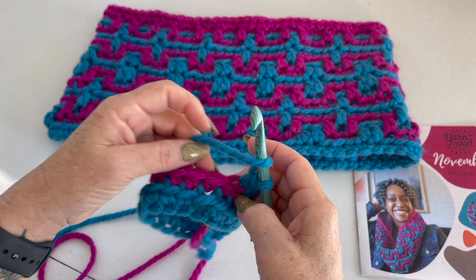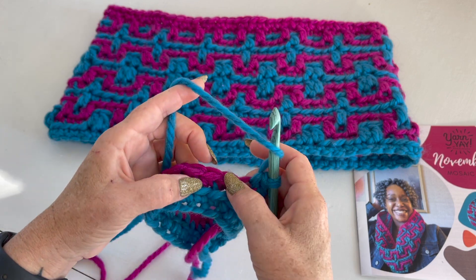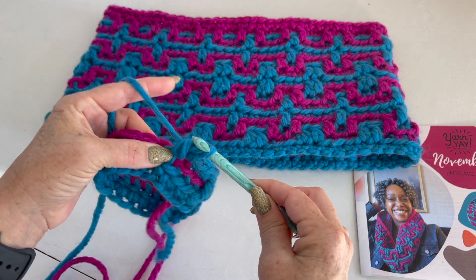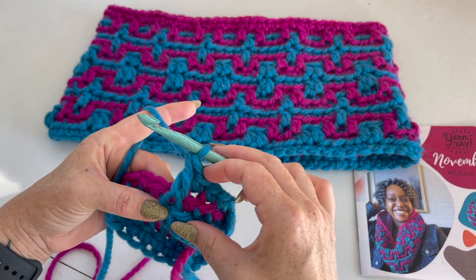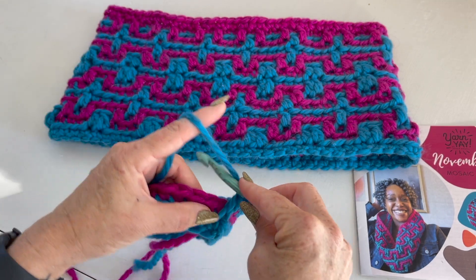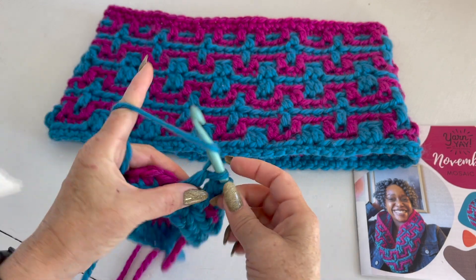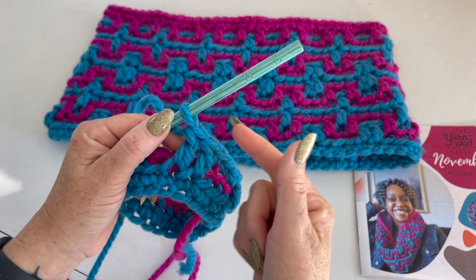So first let's do the one round down. Yarn over — we see that this is the stitch we normally would be working to if we were working in this round — but we're going to go one round down. There's the front loop: insert the hook, yarn over, pull through. You're now going to have three loops on the hook. Yarn over, pull through two loops. Yarn over, pull through two more. You can see that creates this length — we're stitching over the existing fabric so that you get sort of an embossed look. Let's try that again: yarn over, skip this round, go to the round below, going in the front loop only, yarn over, pull through two twice. That is a DC FLO one round down.